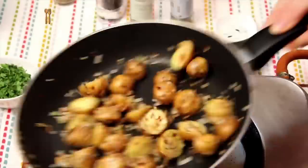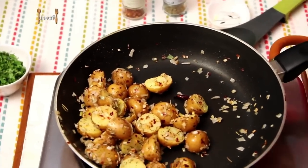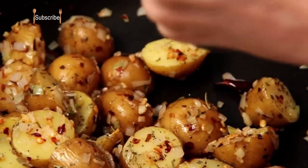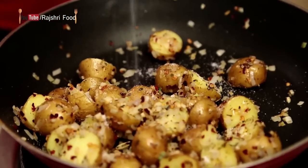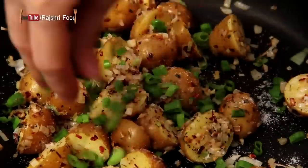Toss. Add some Crushed Black Pepper — just a little bit. Salt to taste. And the Spring Onion Greens.